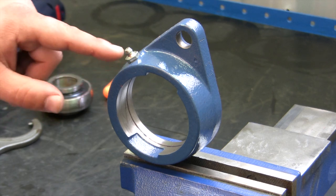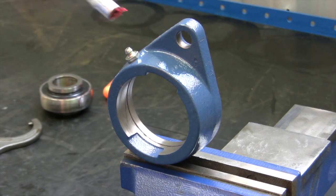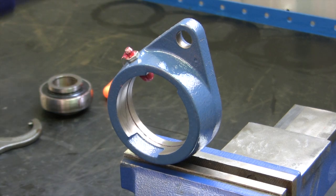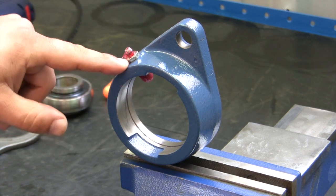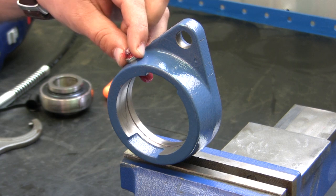Now we're going to go ahead and inspect the grease fitting. Take the Lincoln 18 volt power luber, put it on the grease fitting, and give it two pumps of grease. You'll notice the grease comes through, so we know the grease fitting is good. Also check for play on the fitting itself — if the fitting has any play in it, you need to replace the housing or the fitting.